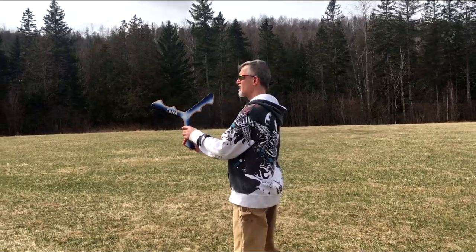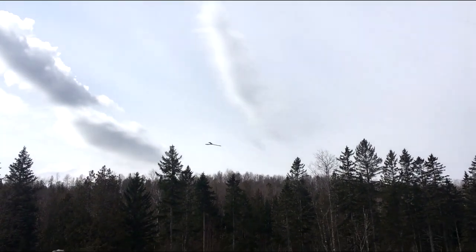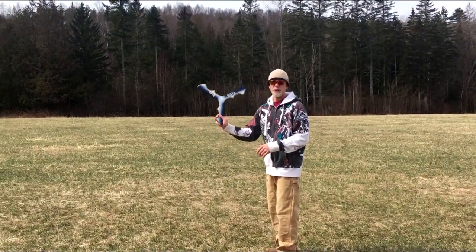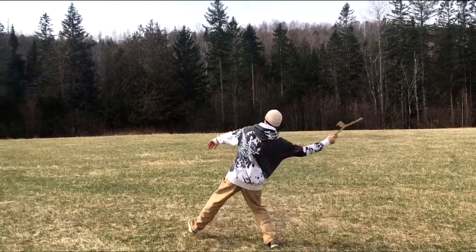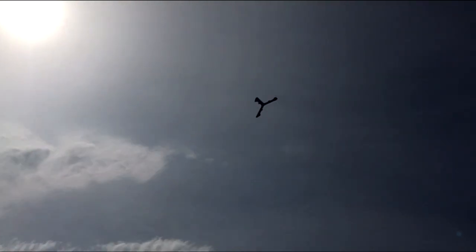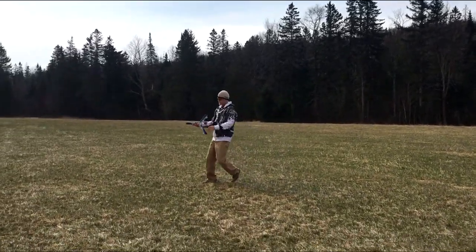Look at the wind — totally took it. Look at this. A lot of breeze right now, so chances are it's going to land behind me a little bit.